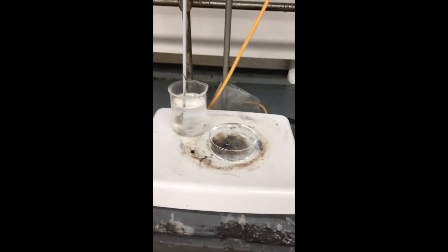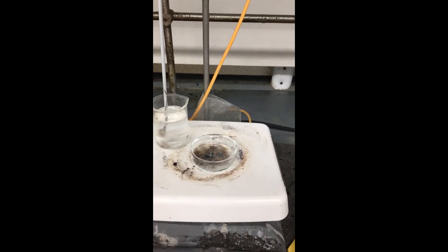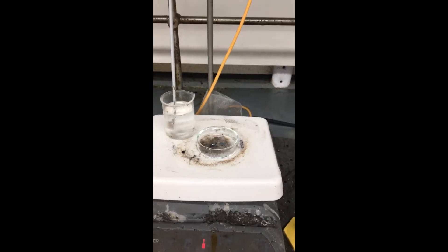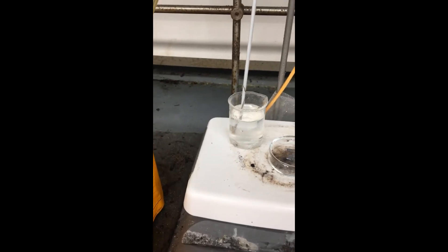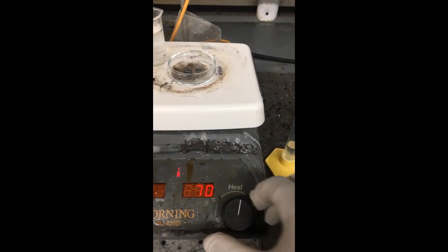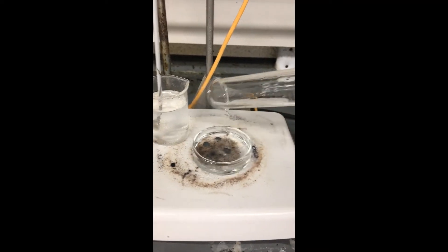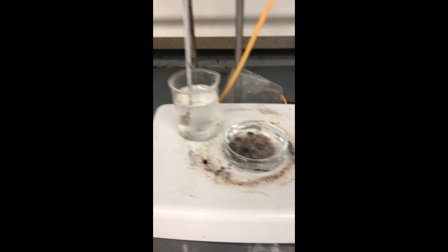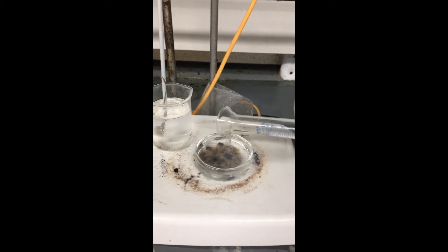In order to make a Piranha solution, it consists of 70% sulfuric acid and 30% hydrogen peroxide. First I'm going to turn up the heat to about 70. Next I'm going to take my sulfuric acid and pour it over the silicon wafers. Then I'm going to take my hydrogen peroxide and pour that in.